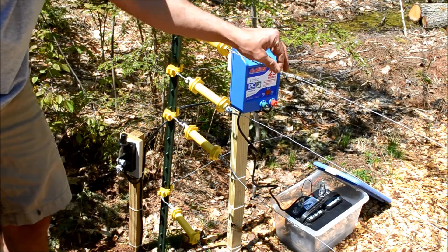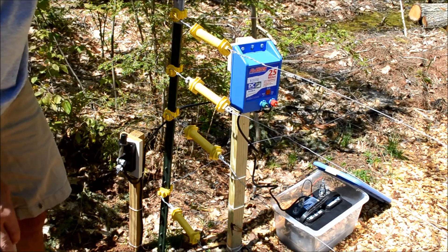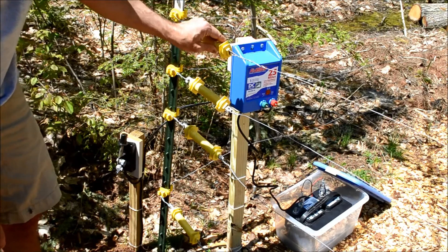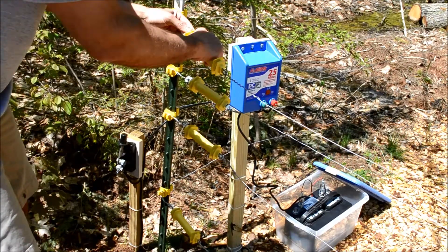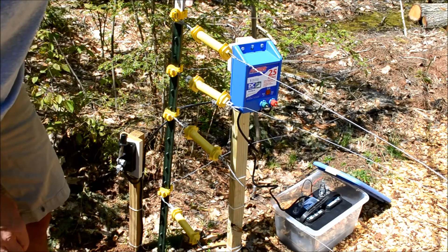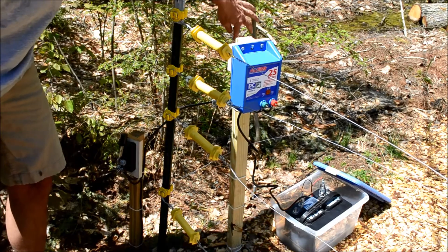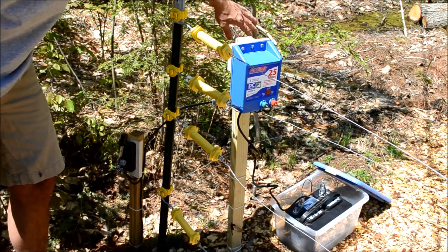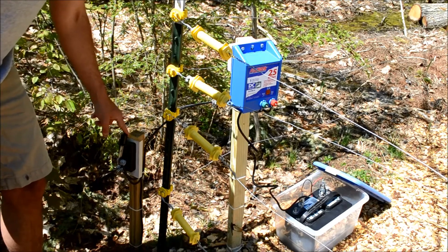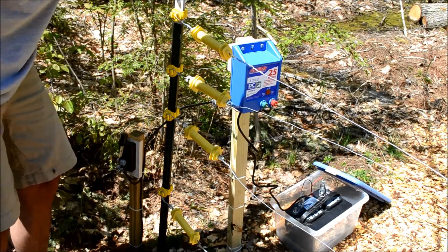I've used 14-gauge aluminum wire and gone around all four posts. I'm using T-posts with insulators, and some handles designed for electric fences that allow me to pull tight the two ends of the electric fence. Basically I've got four complete loops of 14-gauge aluminum wire, connected in the back by 14-gauge wire between the four loops, and then the hot side when the switch is closed is connected to one of the wires, which then powers all the other wires.